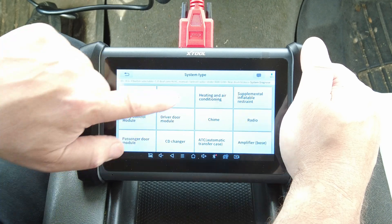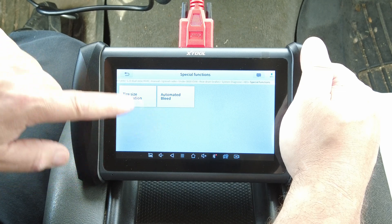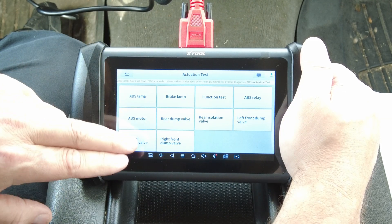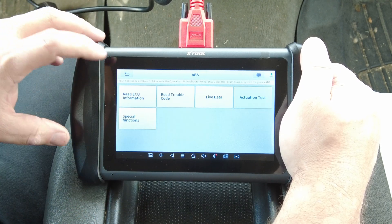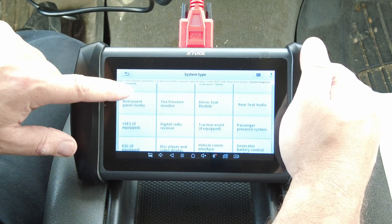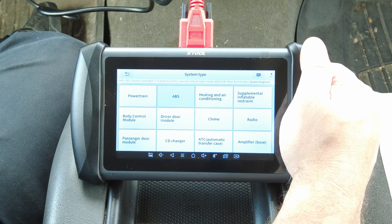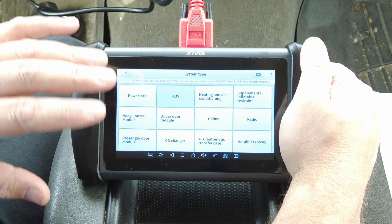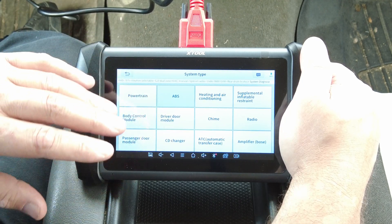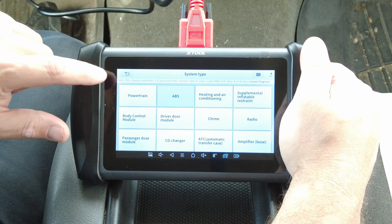In the ABS you've got special functions — calibrate tire size and the automated bleed. In the actuation tests you can run the ABS relay, the ABS motor, and control all the different dump valves and isolation valves. This has all the control. I normally do my scan tool reviews in the same truck every time, so when I'm going through these menus, if you wonder whether one tool has more functionality than another, you can go back and compare older videos to newer ones and see what menus appear.